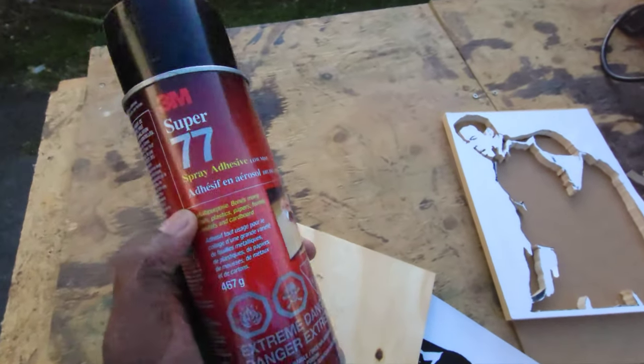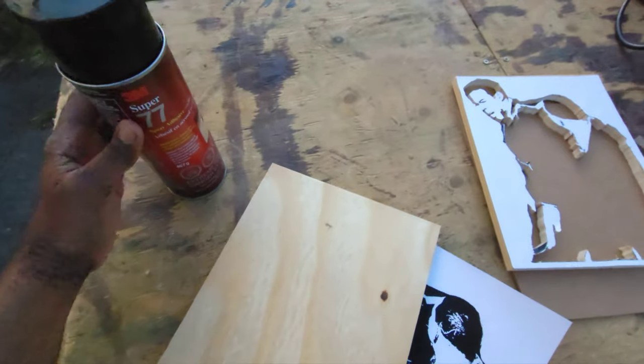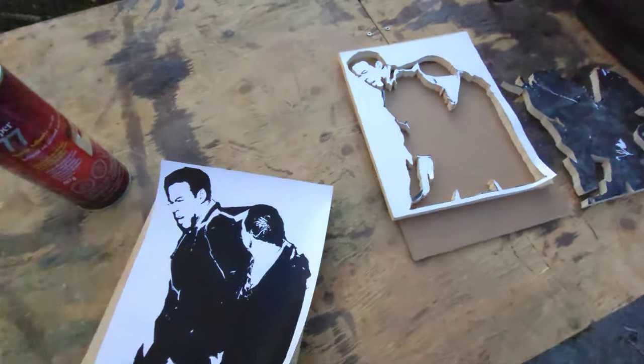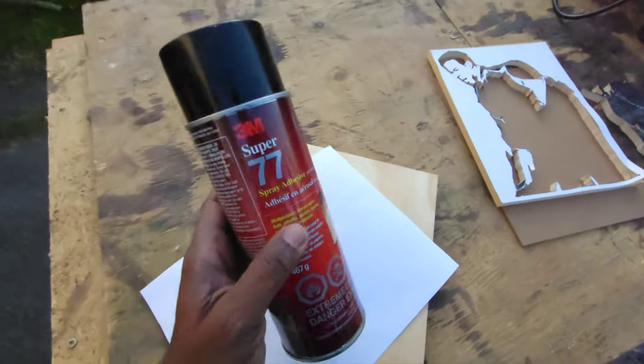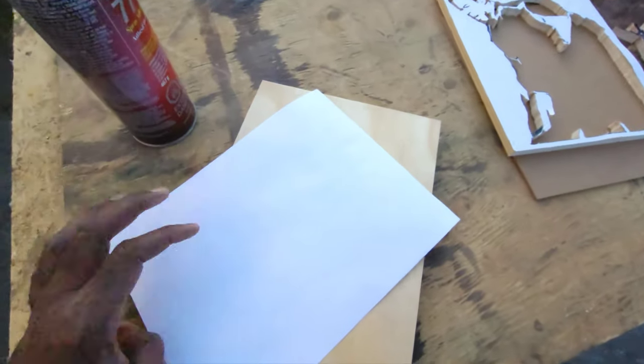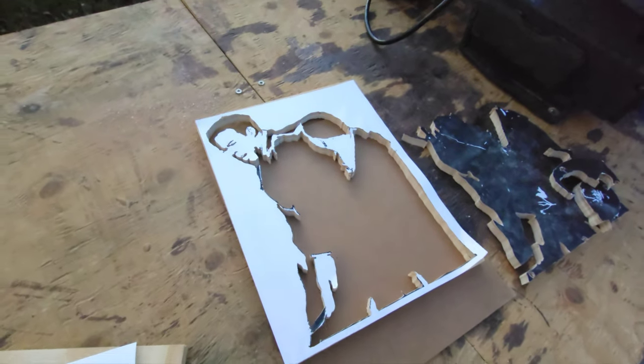What I used to attach the pattern to the board was this 3M Super 77 adhesive spray. I got the image, put it on a board, sprayed the back with this, and put it on the board. That's how I got to this point.